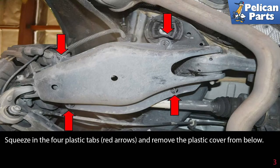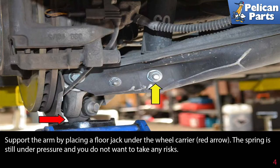Squeeze in the four plastic tabs (red arrows) and remove the plastic cover from below. Support the arm by placing a floor jack under the wheel carrier (red arrow). The spring is still under pressure and you do not want to take any risks.